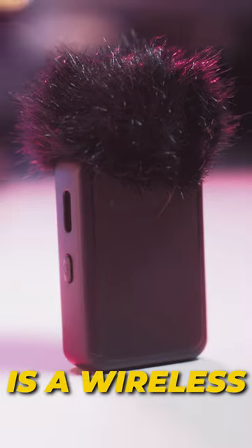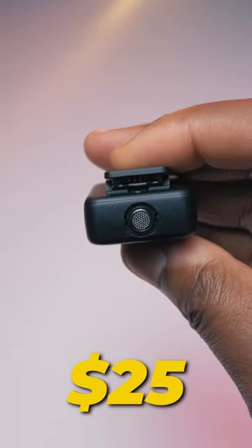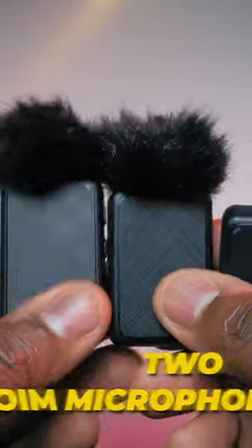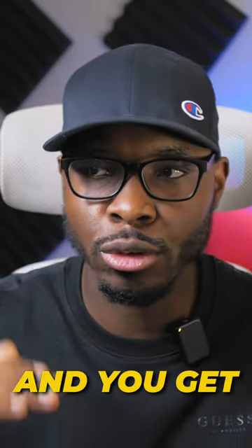Let me tell you something. This is a wireless microphone from a company called Alavan. This mic will cost you about $25, but what do you get? Two microphones, one transmitter, a lot of cables. The working range is usually around 20 feet and you get a little over seven hours of battery life.